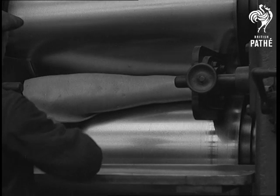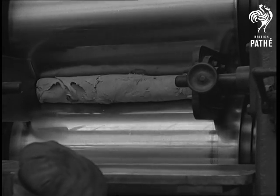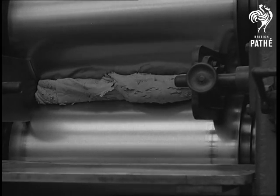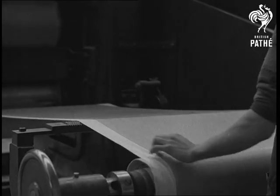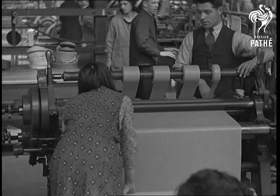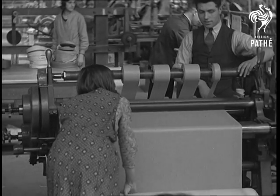After the mixing, the rubber is calendared into thin sheets which are wound up between calico to prevent the layers sticking together whilst yet warm. Next, these sheets of rubber are cut into strips ready for the covering machines.